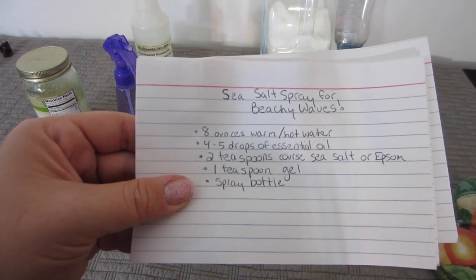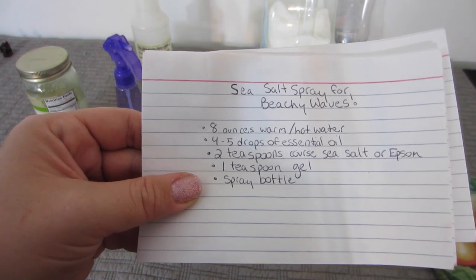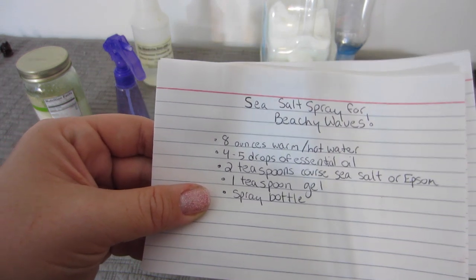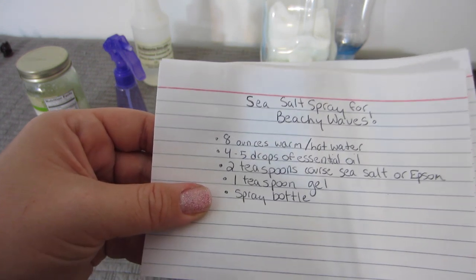Also two teaspoons of coarse sea salt or Epsom salt, a teaspoon of gel, and a spray bottle. You can do your own research and find a bunch of different recipes, but this is essentially the basic recipe.